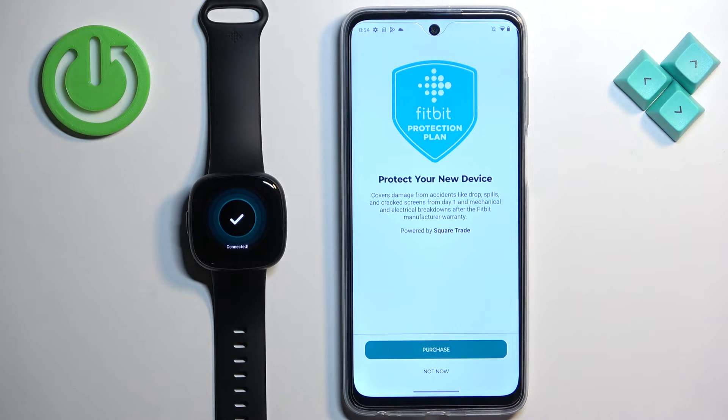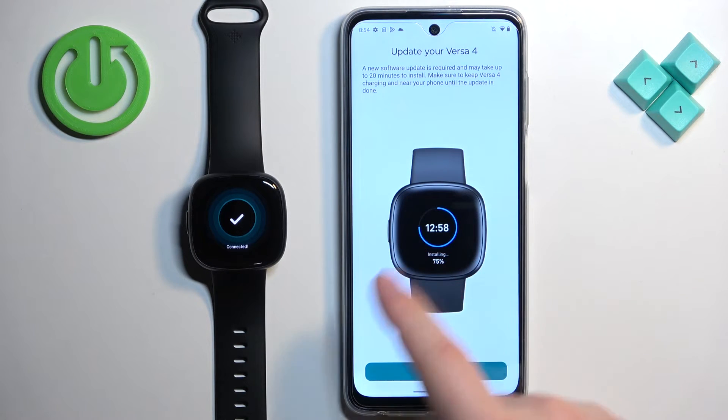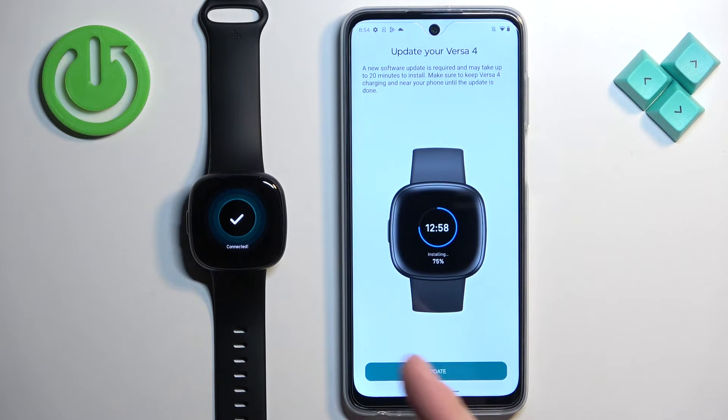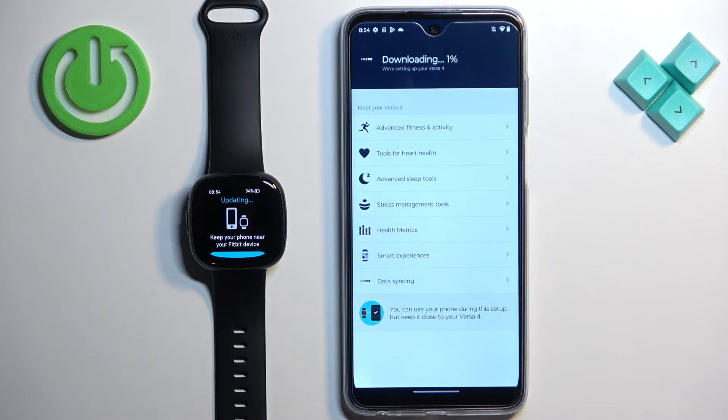Here you can purchase a protection plan — I'm going to tap on Not Now. Next, you will need to update your watch. There is no skip button, so you must tap on Update. Before you do, I recommend plugging your watch into a charger, because if the battery dies during the update it might damage your device. Tap on Update and wait until the update is complete — it might take a while.